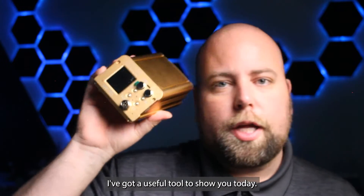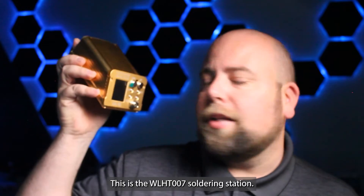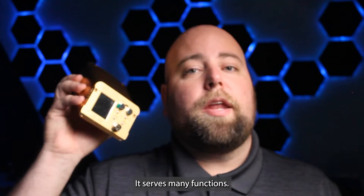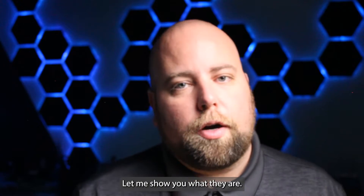I've got a useful tool to show you today. This is the WLHT007 soldering station. It serves many functions. Let me show you what they are.